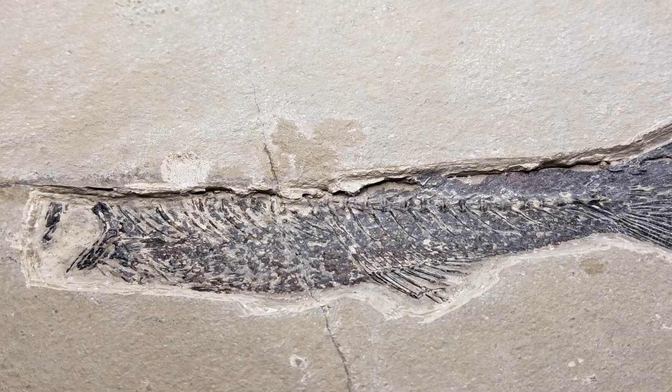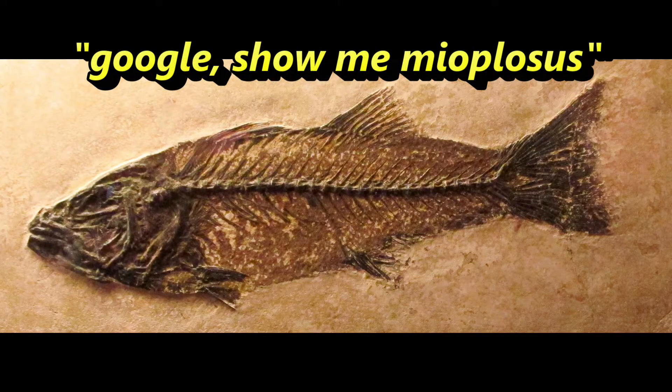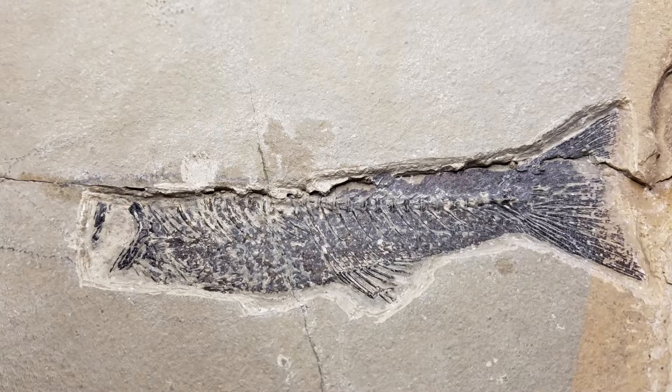He knew immediately what it was. So I went online and looked up what a complete fish would look like. I found a picture from the same quarry — the rock is a little bit different but you can see it has the same layout as my fish. So I wanted to figure out where exactly this fish is going — how far up and down and side to side I still had to go — so I put it into a paint shop and overlaid the complete fish over what I had so far, shrinking it to fit the landmarks I had.